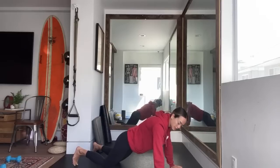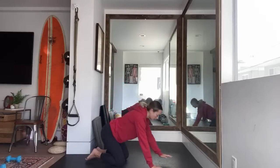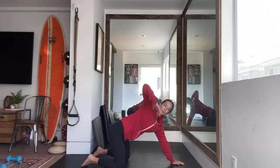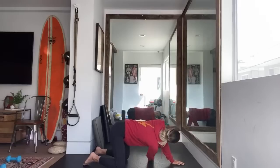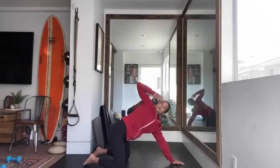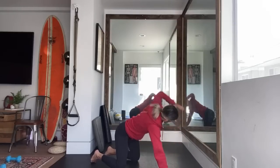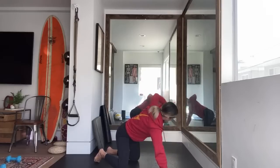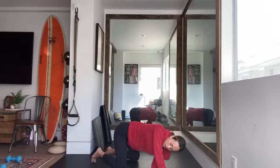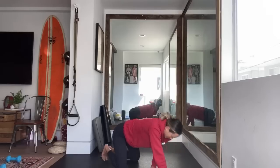Exercise five is our thoracic rotation — the thread the needle, either from straight arm or from your elbow. Just come in, rotate up, and we'll switch halfway to the other side. Nice job — your timer is complete.